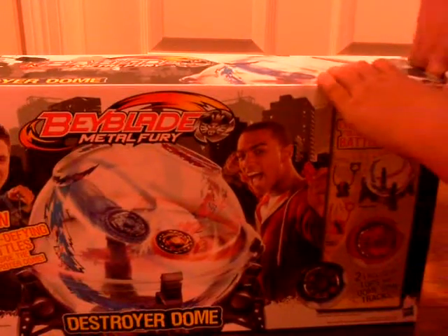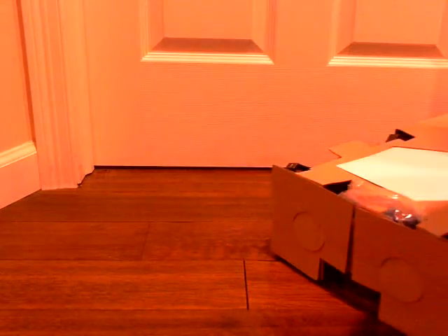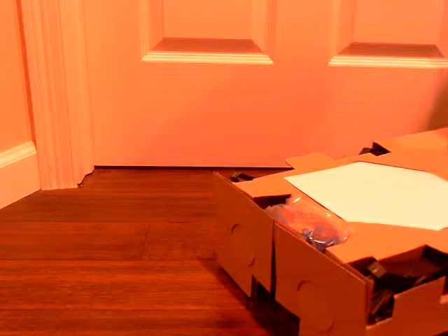So now we're going to open the box. You can't forget though — they always come with a Bey tool.